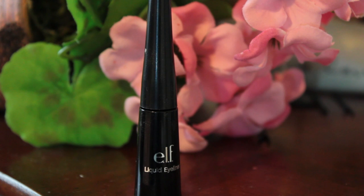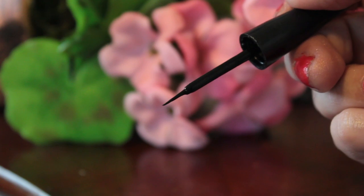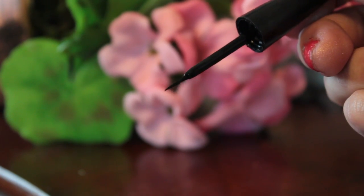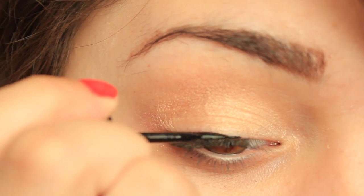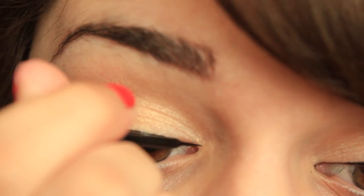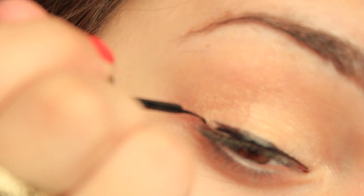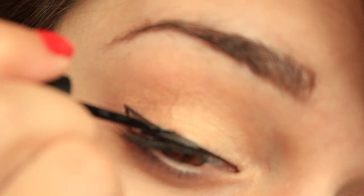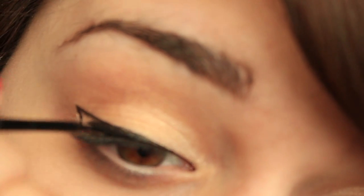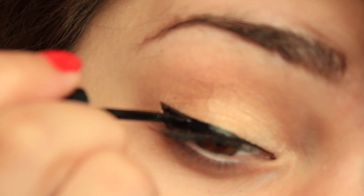Then I'm taking the e.l.f. liquid eyeliner for $1.00. This one has a soft flexible tip. It's a good eyeliner, but it didn't give the results I really wanted because it gives more of a shiny finish. I like eyeliners that are more matte, but it does do the job. If you apply a little bit more it's a darker black. When you first apply it, it's kind of grayish — black but a bit see-through — so you do have to apply more. I kind of do like the heavy eyeliner, all winged out. For a soft eyeliner look it's less noticeable, but I had to pack more on to get a dark color.